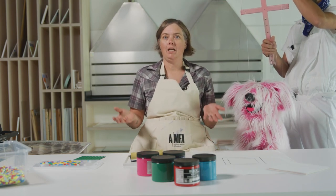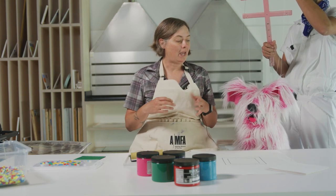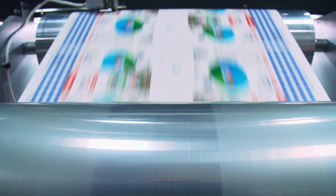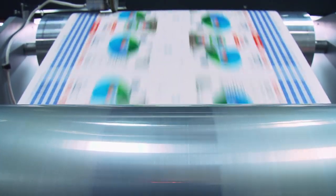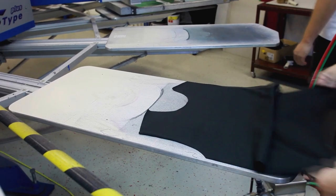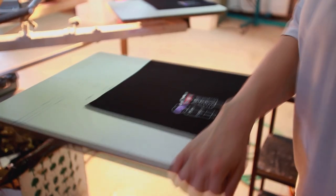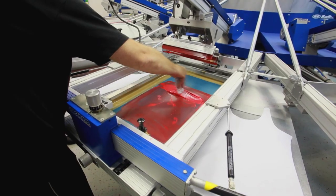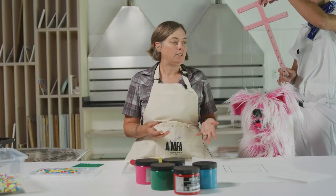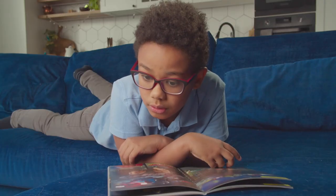Printmaking is a way of making art repeatable. We make what's called a plate and then we can repeat the image over and over again. You might have seen printmaking used in different places in your everyday life — on a t-shirt, where an image printed with silk screen is just a different type of printmaking, or in a newspaper or magazine, which also use printmaking.